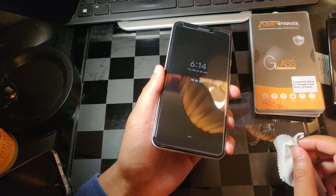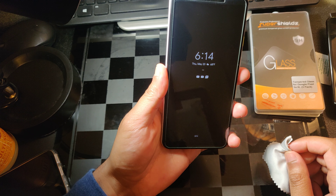So, for just eight bucks you get three of them. I have to say it's a win.